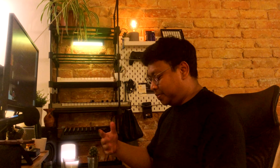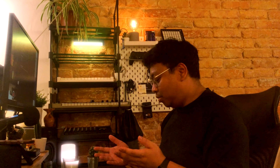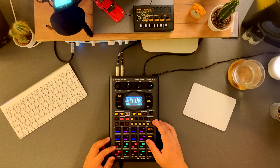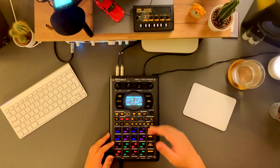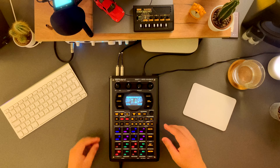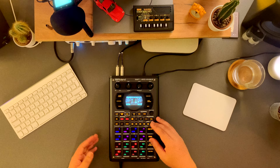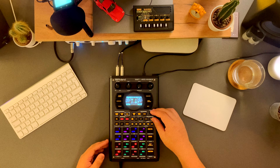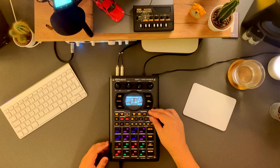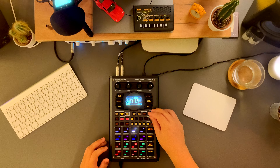If you don't want to use sync, channel one acts as the master, and if the second channel isn't matching the speed of channel one, you can bend it a little bit. This works best when you have relatively matching BPMs, because even if you match the tracks, if the BPMs are different they will eventually fall apart. Anyway, let me do a bit of a demo.